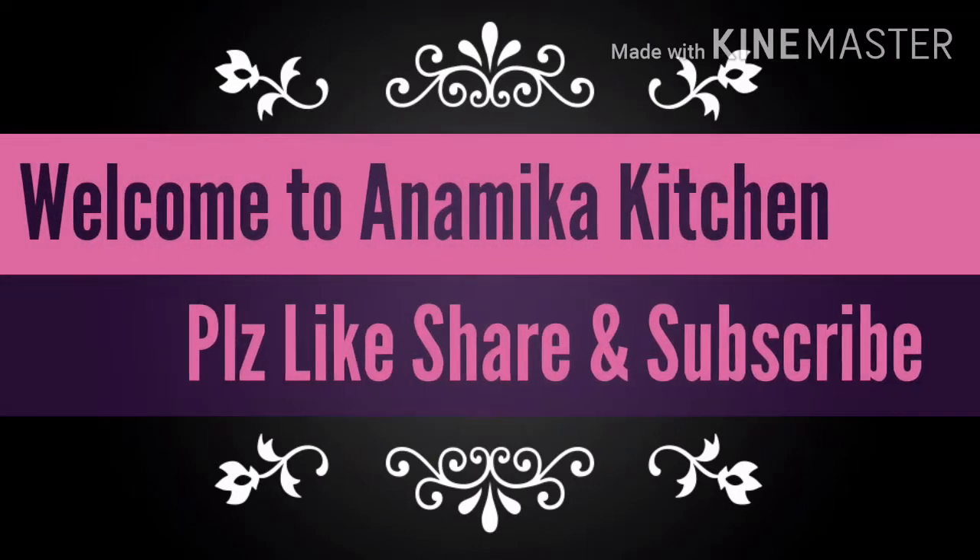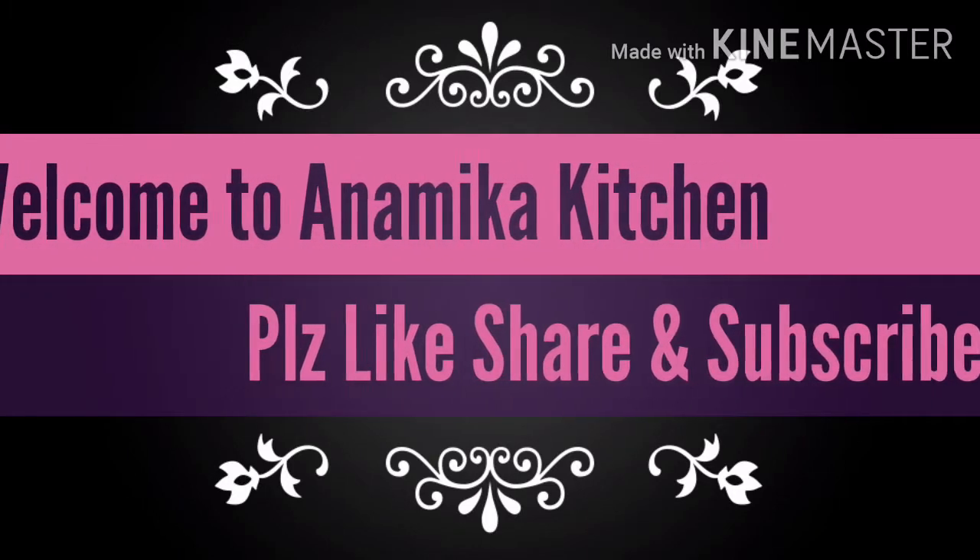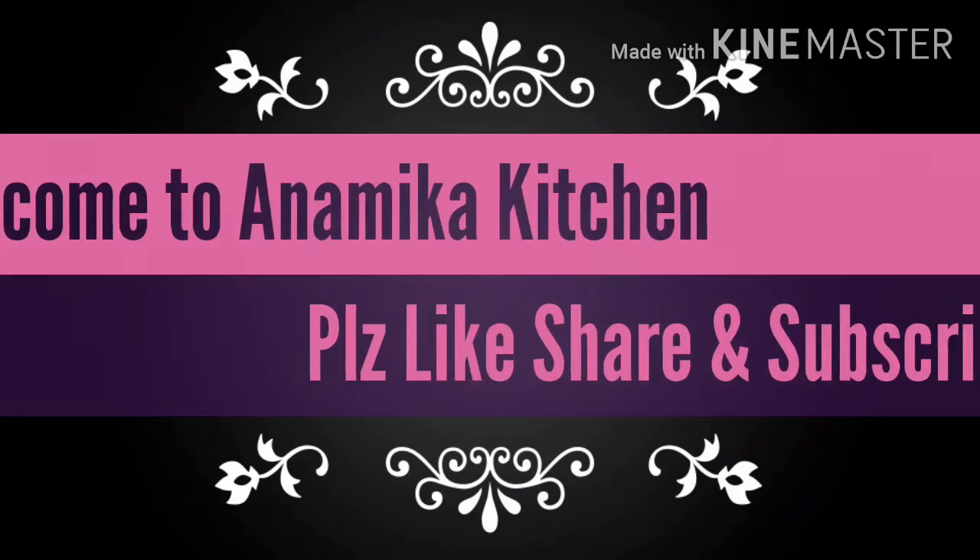I want to make this recipe for the kitchen. I will give you one pasta. I will be able to make this recipe for the video.